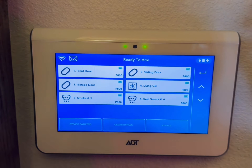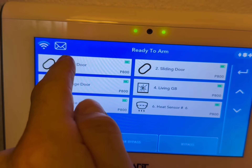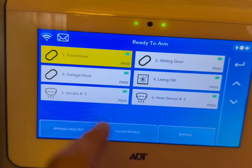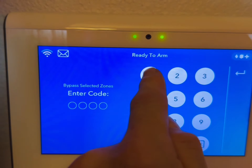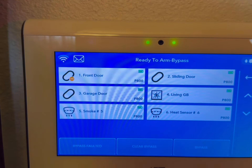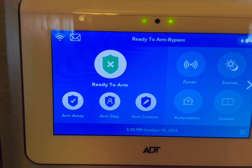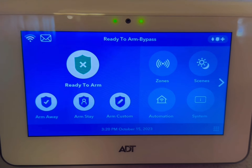What you can do is go into zones. You can see the sensors here. Say if I wanted to bypass the front door, I would hit the front door and highlight it, I would hit bypass, put in the code — which is 1111 right now for me — and now you can see it's bypassed and it's ready to arm.